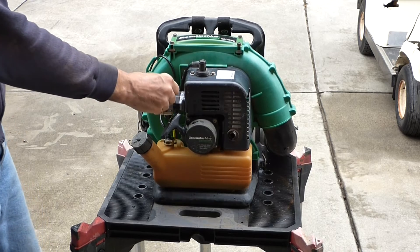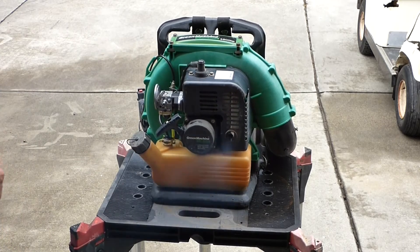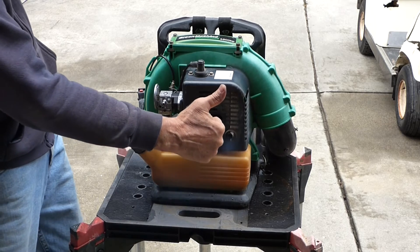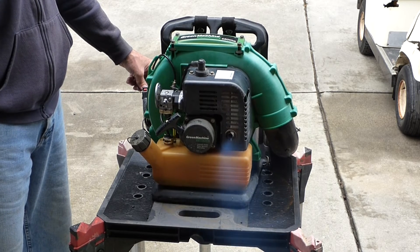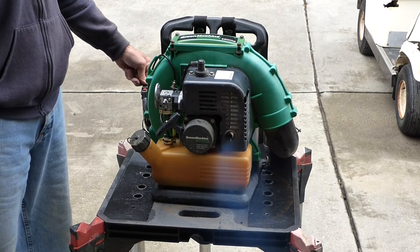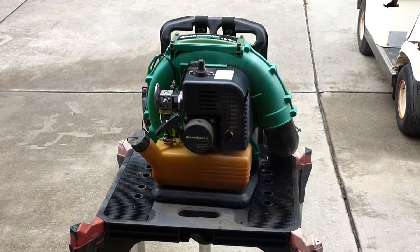Choke on — going to go half choke. Before we couldn't get it to run without the choke. And it started! All I have to do is clean up the air filter and put that back together — I think we're all set. Wow, nice.